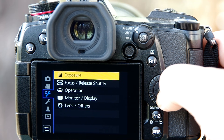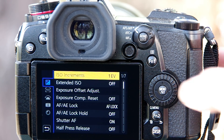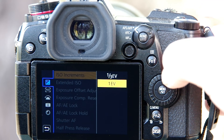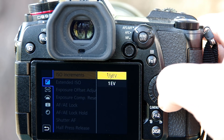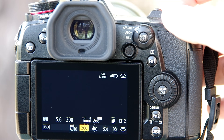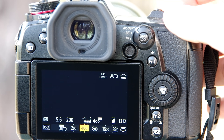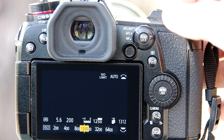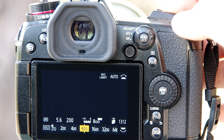Go down to the third section of the menu and then up to the exposure heading. The very first item on the screen will be called ISO increments. Click that and if one EV is highlighted, simply go up to select one third EV and then click set. When you get out of the menu, hold down the ISO button again — now you can see all the same ISO settings you had before, but you're also able to access the one third stops in between as well. So that's the first question sorted, now on to the second.